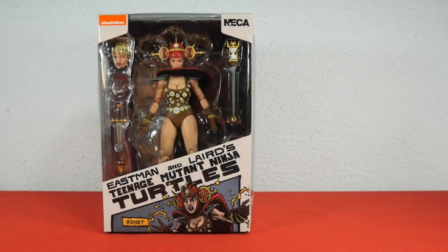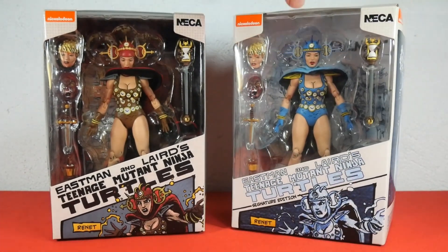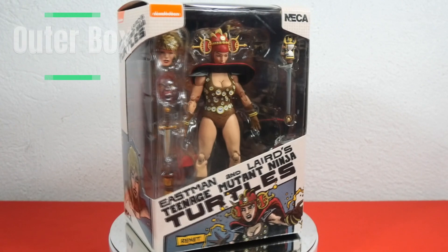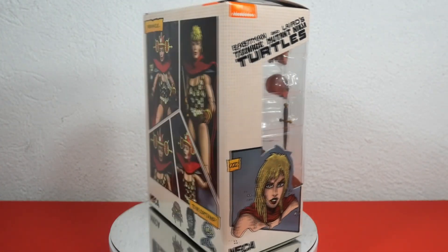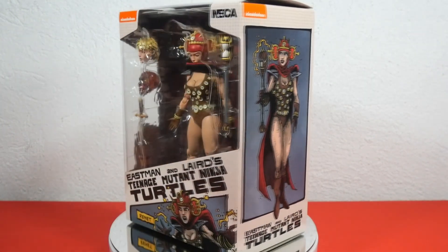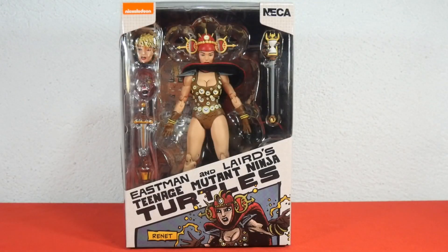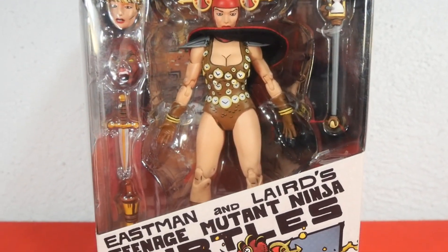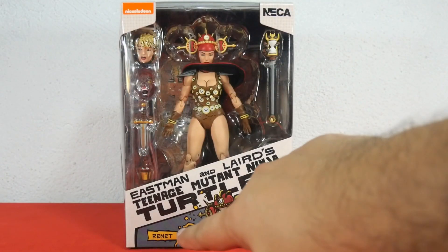This is NECA TMNT Mirage line Renee and this is NECA TMNT Mirage line Signature Edition Renee. This is the outer box — a classic Mirage line window box where you can clearly see the figure and some accessories. Behind the figure there's artwork of what appears to be a building. Below we can see in comic book writing Eastman and Laird's TMNT, and of course Renee with her comic book look.